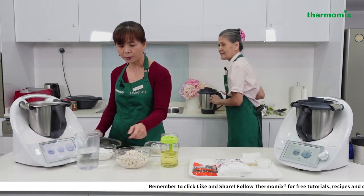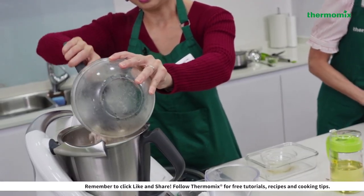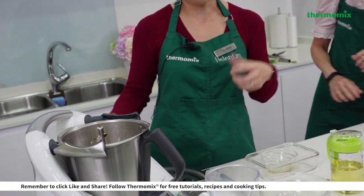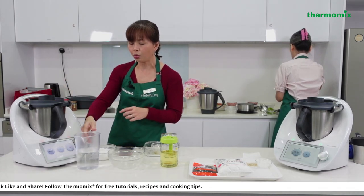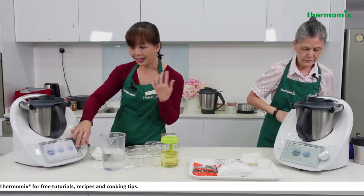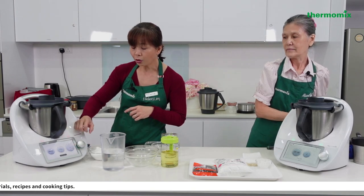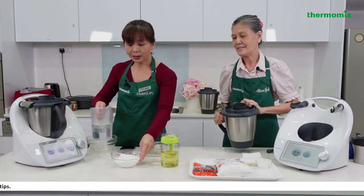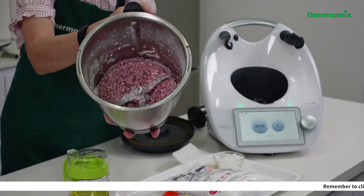After 3 minutes of sautéing, we add in the yam — about 350 grams. At this stage some people also add oil, but today I'm skipping that. I'll let it stir for another 6 minutes at 120°C on reverse at speed 1 to cook the yam and build more fragrance.